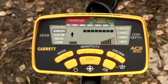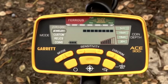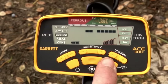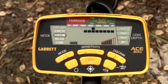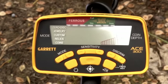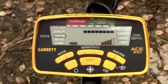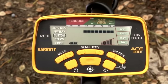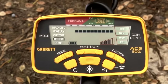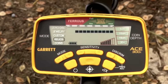In jewelry mode, it ignores most iron trash, but it will find rings, watches, bracelets, and other types of jewelry. In custom mode, you can set your own discrimination pattern, and if you turn the machine off and then turn it back on again, it'll remember the pattern that you set. Relics mode eliminates most small iron, but it keeps lead, brass, bronze, and other lower conductors in play.